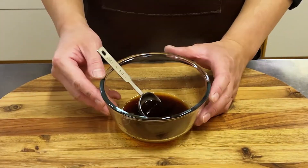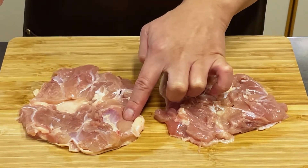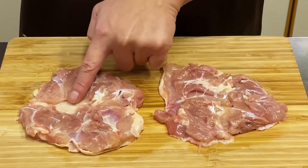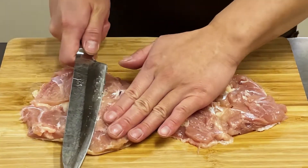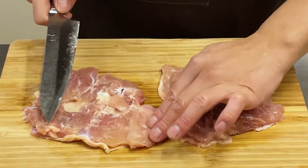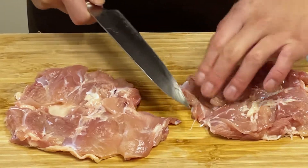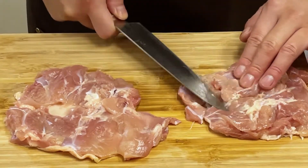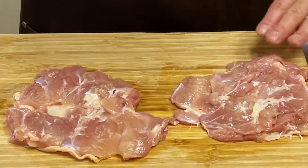Mix lightly. If you spread the chicken you can see that there are parts without meat and parts with thick meat. Make the thickness of the meat uniform so that uneven heating does not occur. Remove any tendons or cartilage if any — it is easy to discover cartilage by touching the entire flesh with your hand.